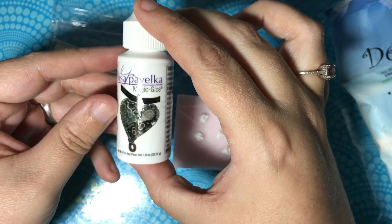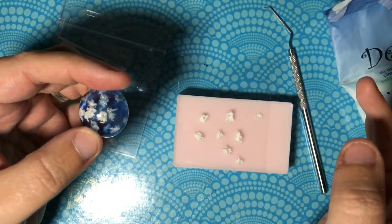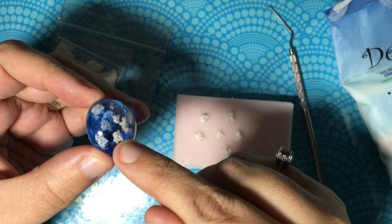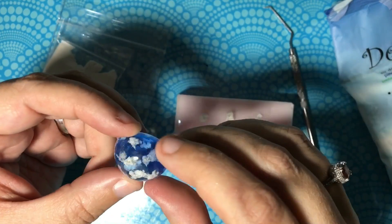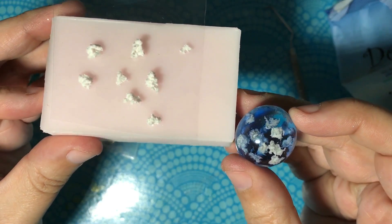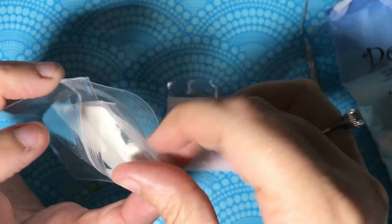If you want, you can use a different UV resin you already have, or you can also do it with epoxy resin — it just takes longer. I did this in layers to give it the three-dimensional effect, with clouds at the top, center, and bottom. Do whatever you feel comfortable with. These are basically the clouds I made to put in here. I hope this helps — sorry for the rambling! Bye!